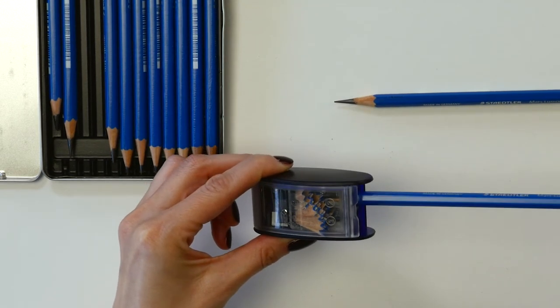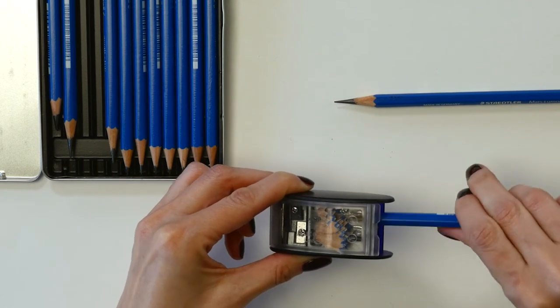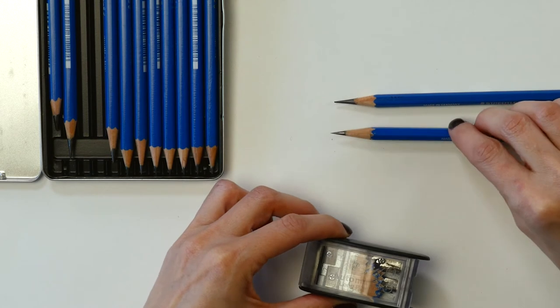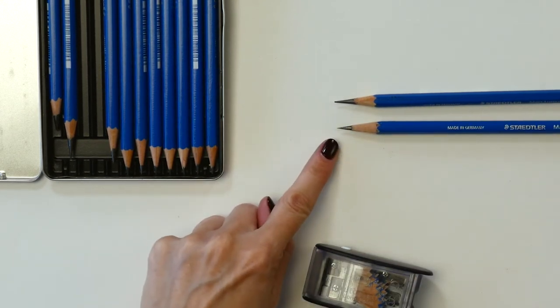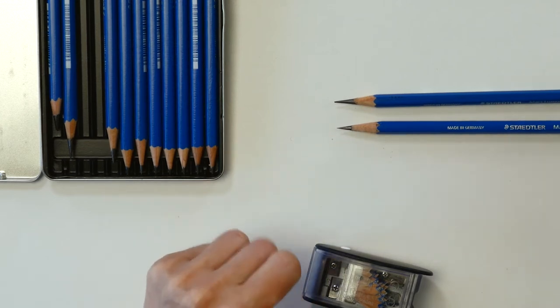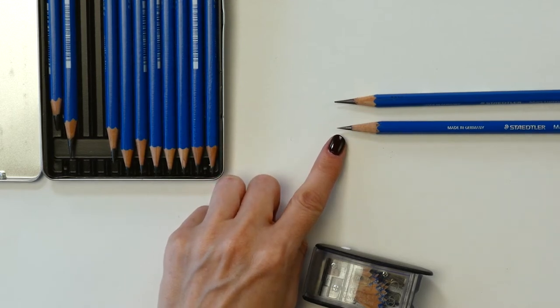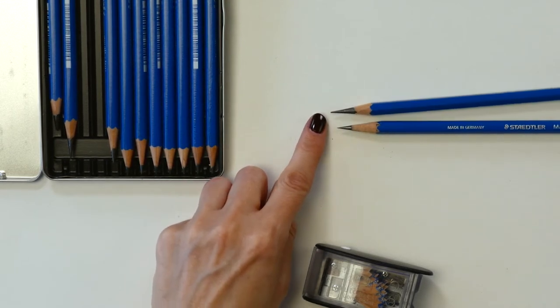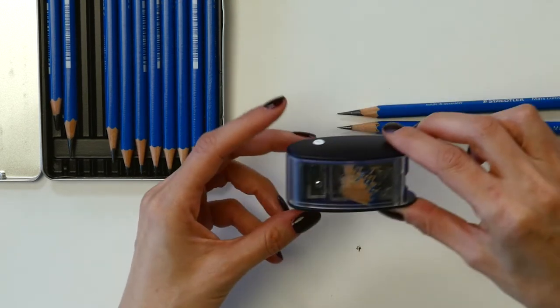Step two is to sharpen and form the lead. Now let's compare the lengths — first of all it's not sharpened quite as long as the Exacto vacuum mount, however the point actually seems to be a narrower point with the long point sharpener.